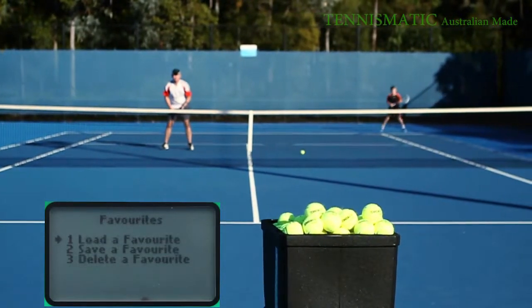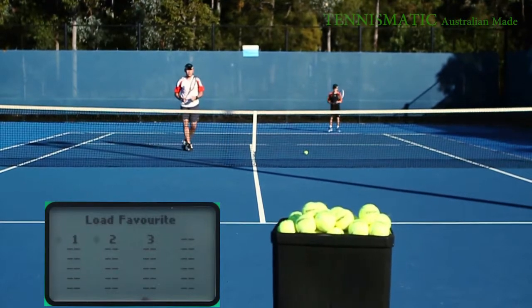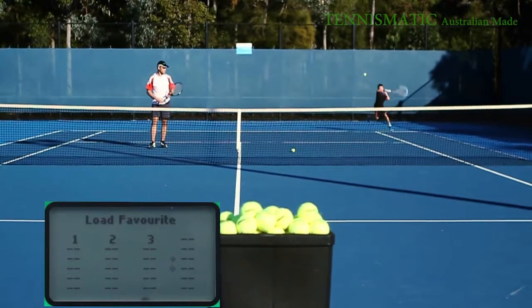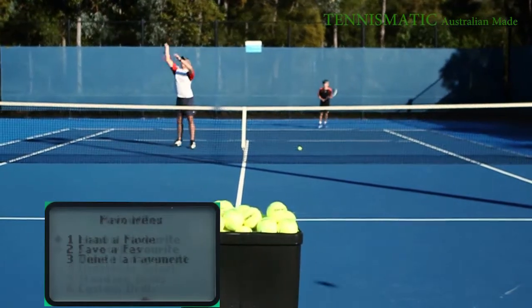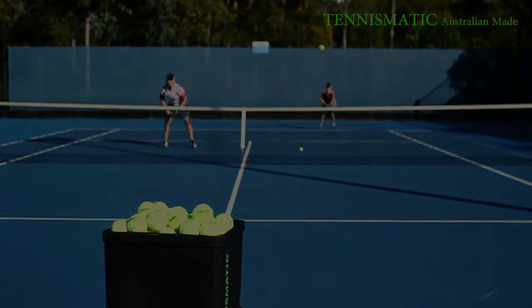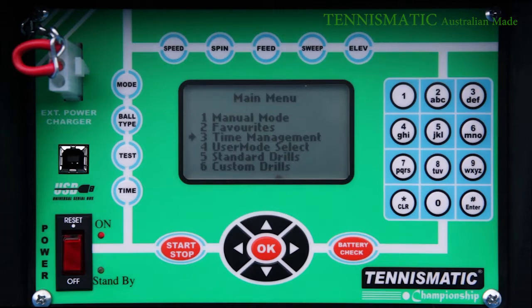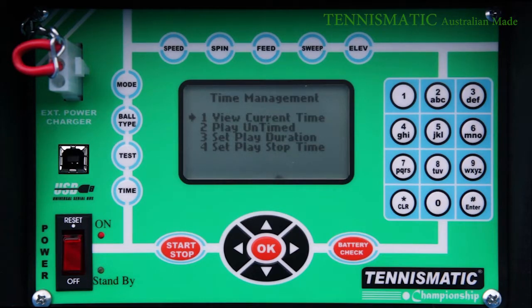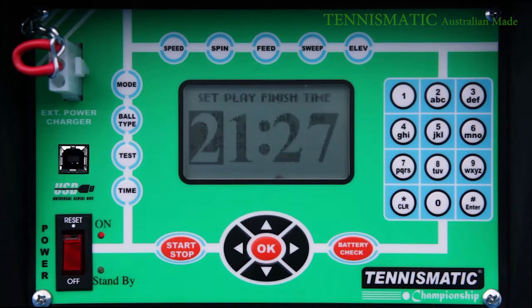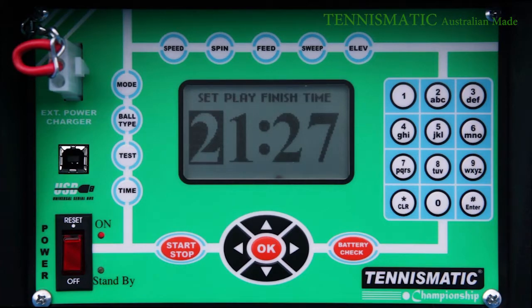After all that has been said and done, you can store these calibrations in the favourites menu so that you don't have to go through all this process again the next time you start training. Just simply select your favourites, your customised drills, and away you go. The T203 has a built-in clock and calendar. With this you are able to set the amount of time you want to train in each session, and you can also set the specific time you want the training to end, just in case you need a reminder of an appointment later on.